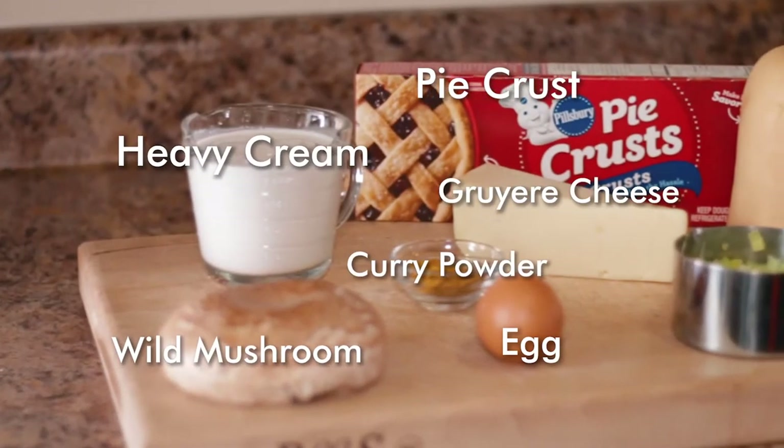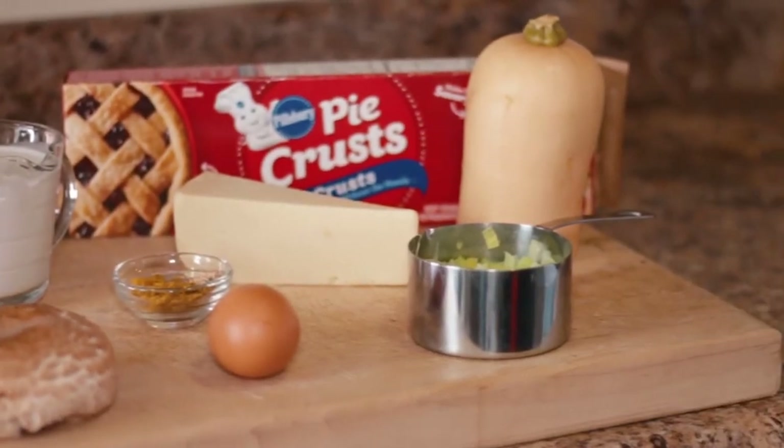Hi guys, today I'm going to show you how to make a butternut squash quiche — boy, that's a tongue twister.